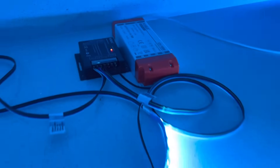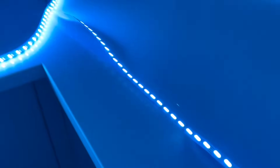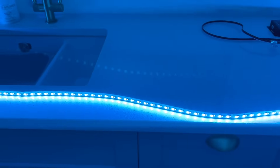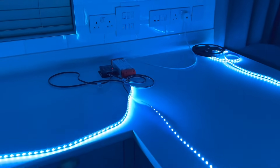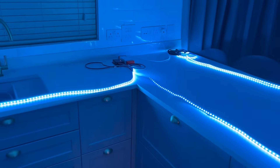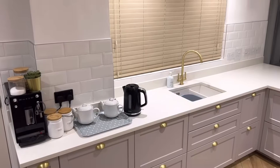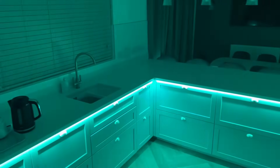If we locate the power supply and control box roughly in the centre of the LED strip run, and then take one of the strips out this way and the other one out in the opposite direction, we could get a five-metre length going this way and a five-metre length going the other way, giving us a 10-metre run in total. And that's how we can double the length of LED strip from a single power supply, and also how we can get some seriously awesome effects for this kitchen using RGBW LED strip. Clever stuff.